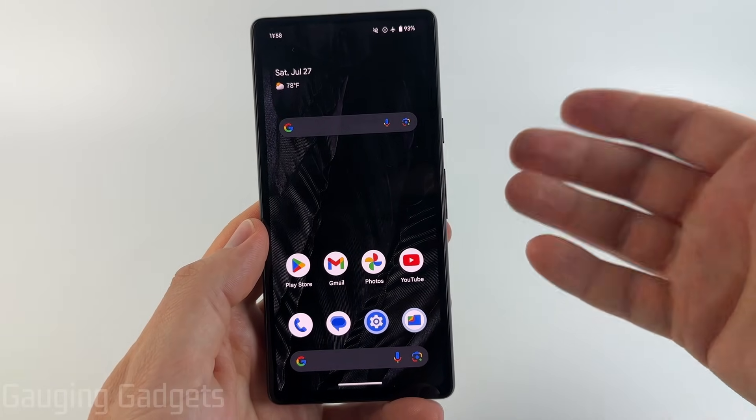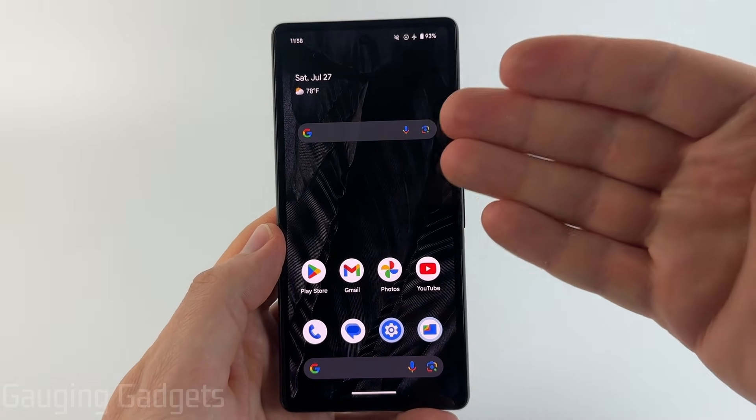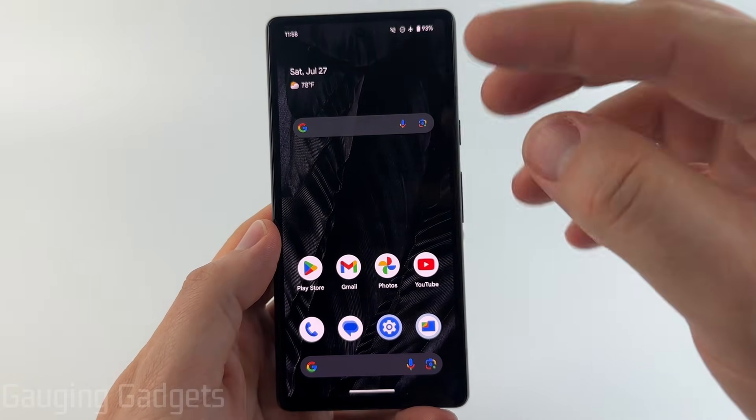How to turn off any Android phone without the touchscreen. In this video, I'm going to show you how to turn off your Android phone if the touchscreen is not working or responsive. You can also use this to try to turn off your Android phone if the display is not working and you can't see anything.